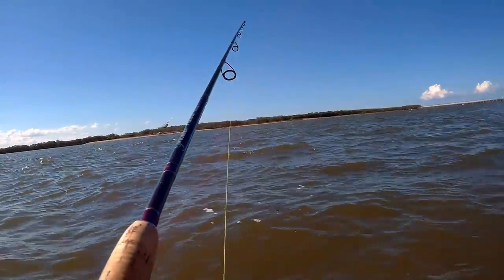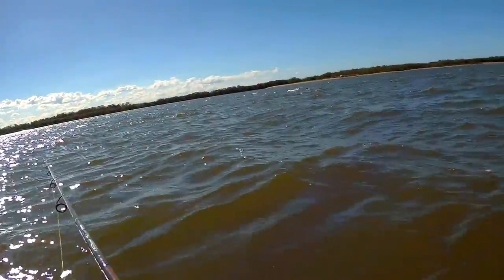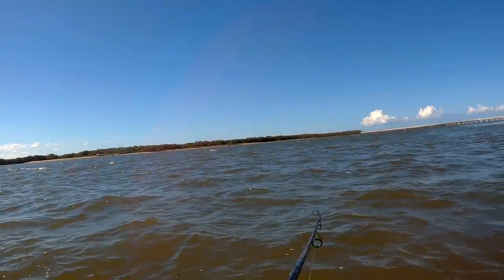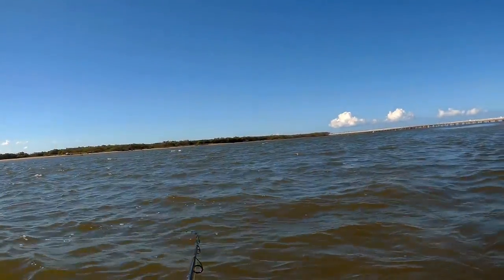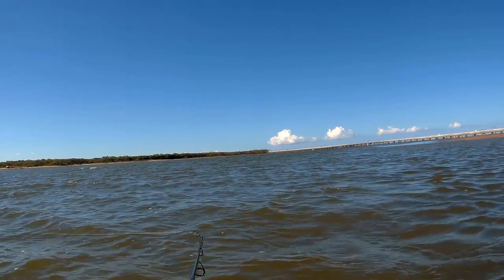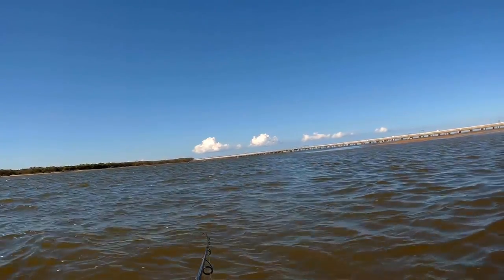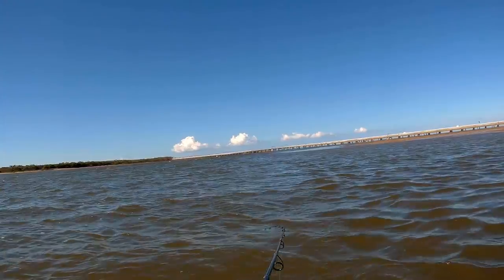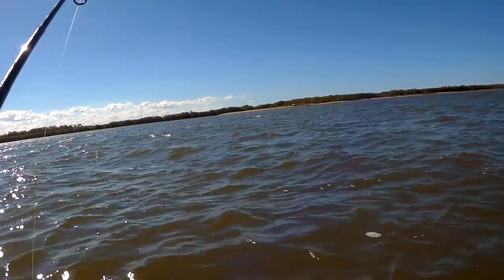So I'll repeat that once again: cast as far as possible, give it a couple of cranks so the lure gets down, and just some really slow rolls. Once you feel your rod twitching, try to go even slower until you can just feel it. And there we go — that's what we're using today.